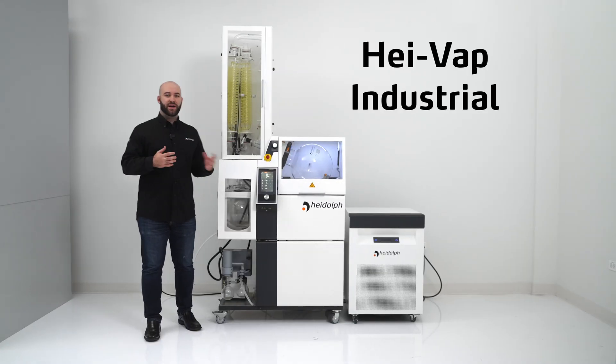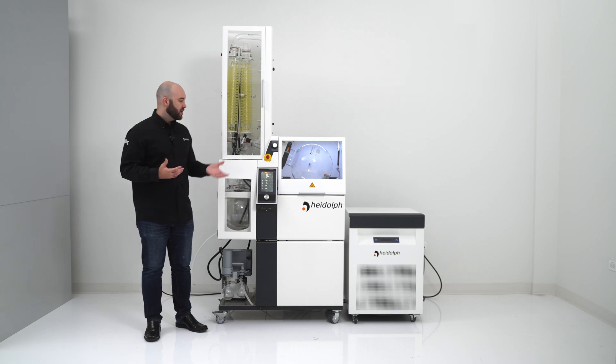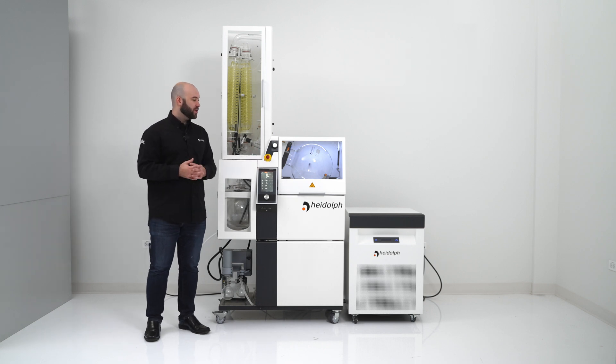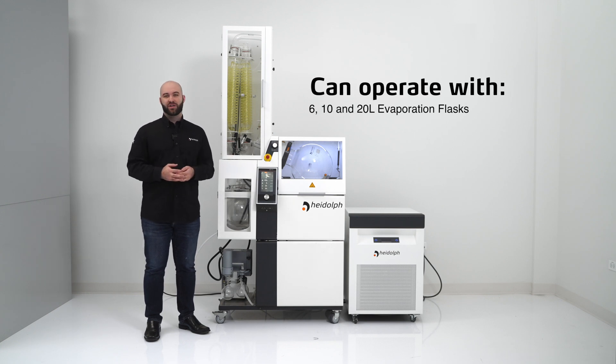The HEIDOLPH Industrial is HEIDOLPH's solution to higher volume and throughput evaporation. It comes standard with a 20 liter evaporation flask and can also be operated with a 10 and a 6 liter evaporation flask.